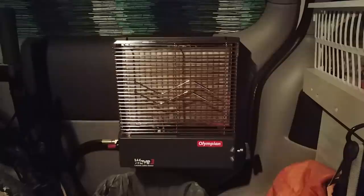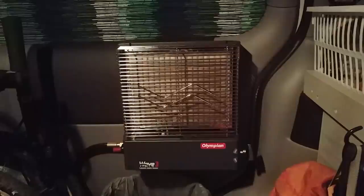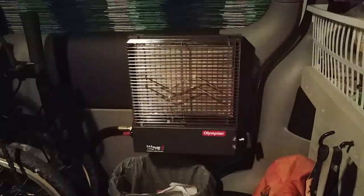I debated getting a Mr. Buddy portable heater, but from what I've heard they just provide too much heat for this little space. I have a little USB fan that helps blow fresh air in here, and I keep the front windows cracked with some rain guards over them. It would be nice to have a roof vent, but that's a fairly hefty modification and I'm not sure I'm committed to that yet. The back windows do crack open, but if it starts raining the water comes in. The general rule of thumb with propane inside a vehicle is don't do it — don't do what I do.